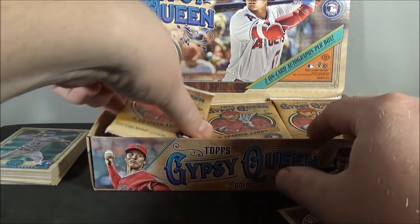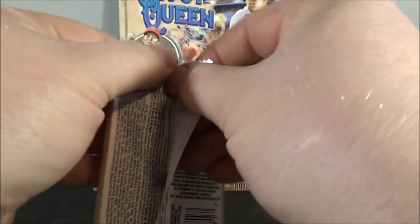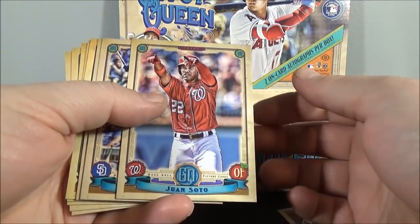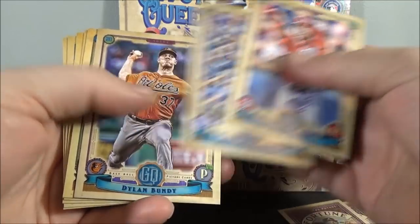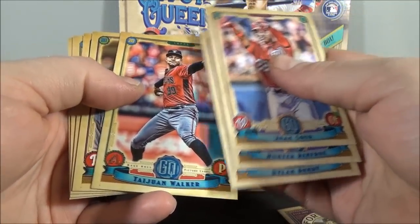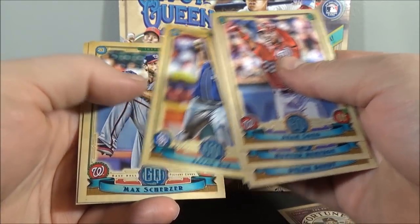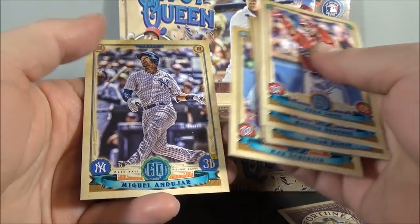I'm just looking for Bazooka backs right now. Juan Soto. Hunter Renfroe. Dylan Bundy. Tywan Walker. Odubel Herrera. Jacob Nix. Max Scherzer. And Miguel Andujar.